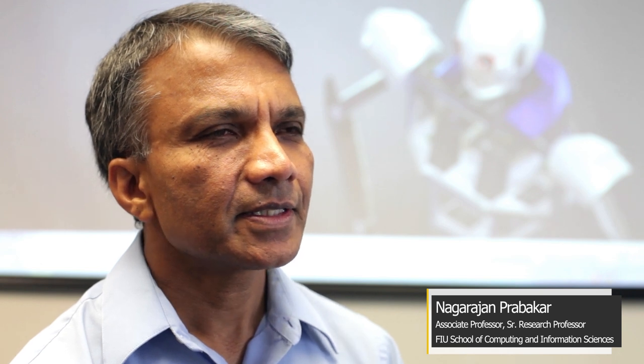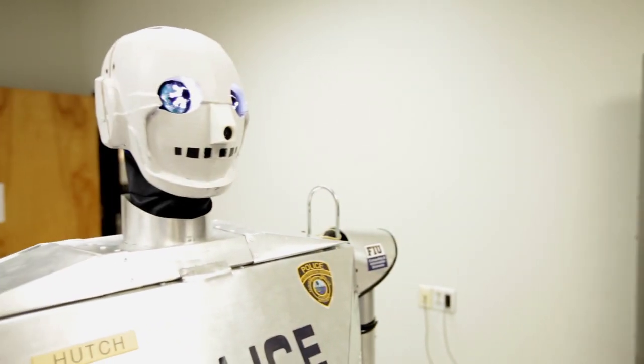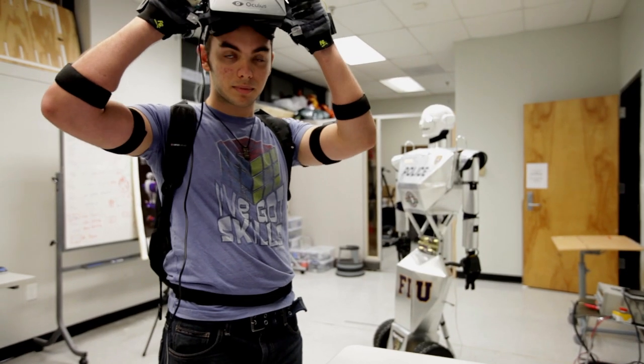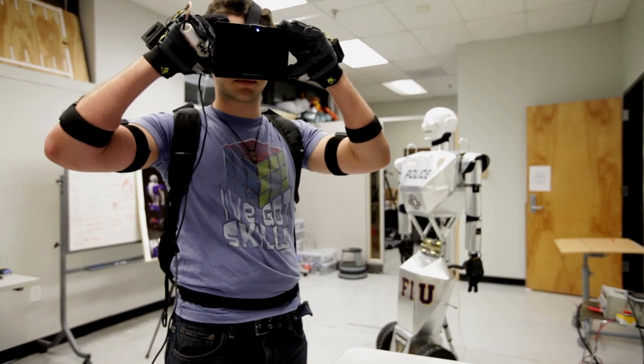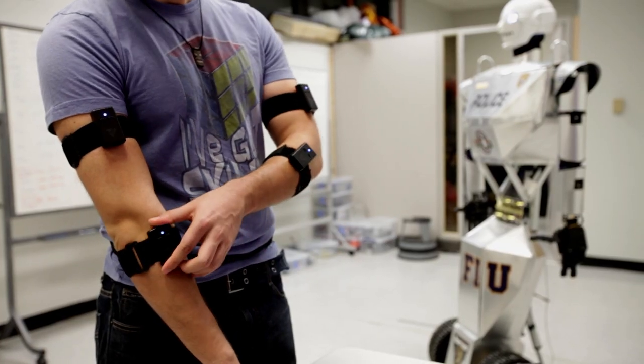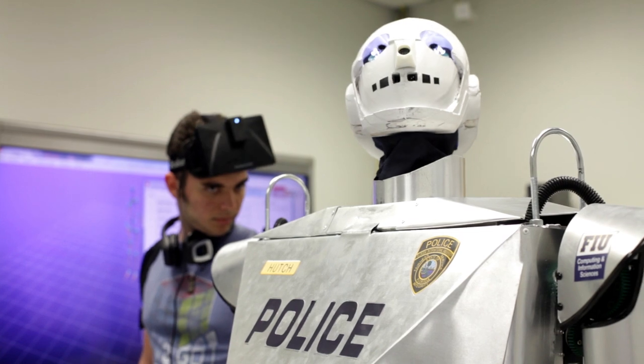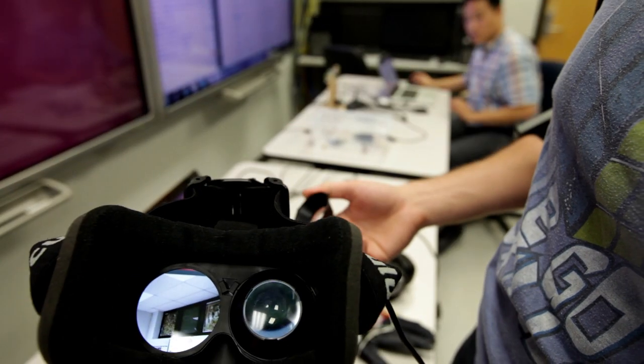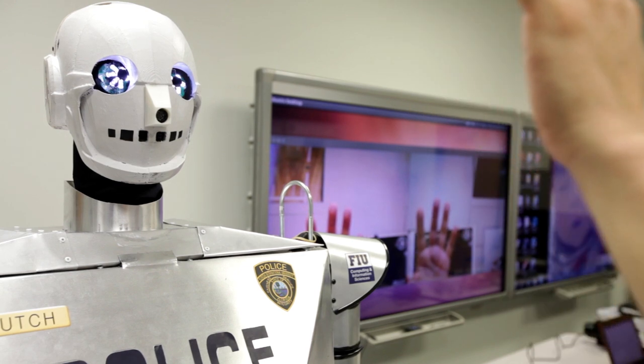This prototype telebot is designed at six feet tall and it weighs about 75 pounds. The telebot can be remotely controlled by an officer or a veteran from a different location. They can move the arms through sensors. They can also turn the head. The head has a vision system with live video streaming, so whatever the robot sees, the officer in the remote location will also be able to see it.